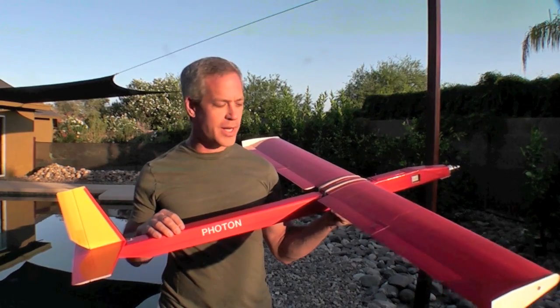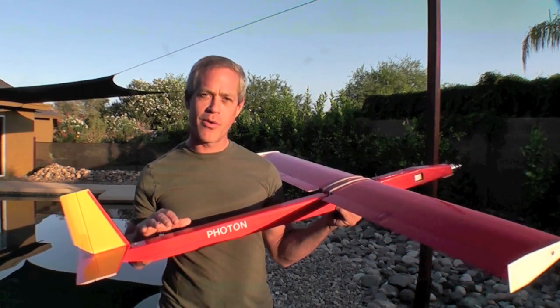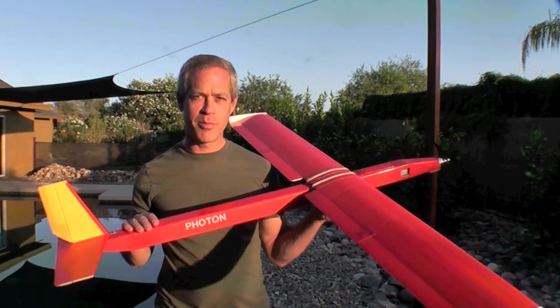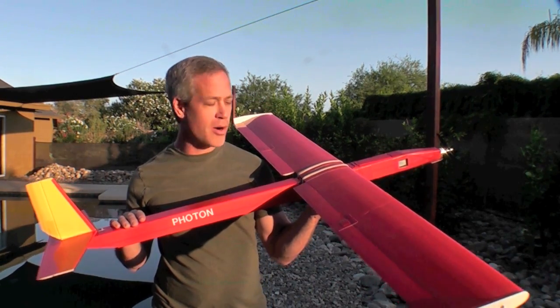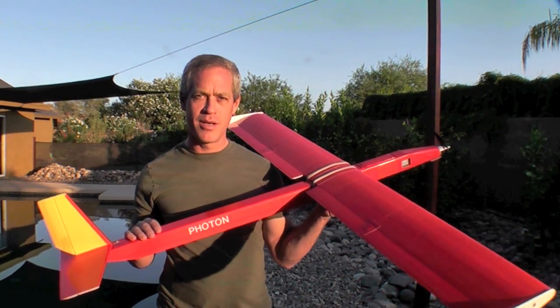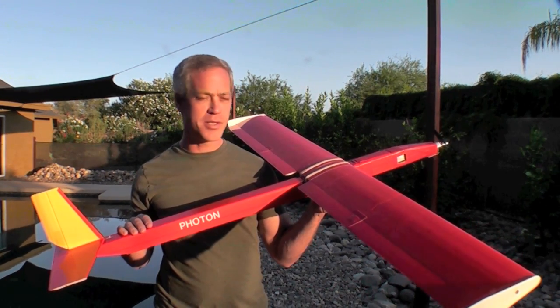While the Photon is quite capable of just gliding around upright for half an hour or more on a typical battery charge, it's also capable of doing some mild aerobatics — loops under power as well as gliding, and additionally rolls and some pretty interesting aerobatics as well if you, the pilot, have the skills.